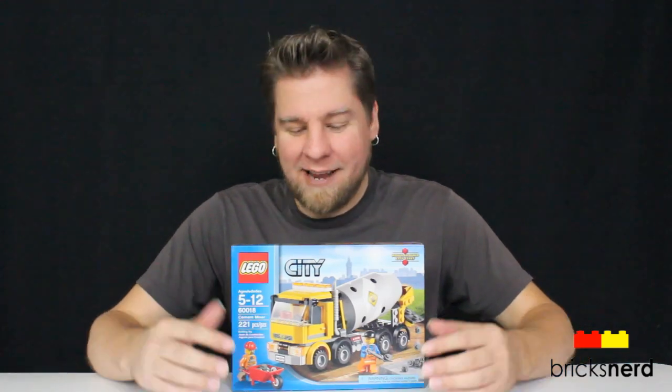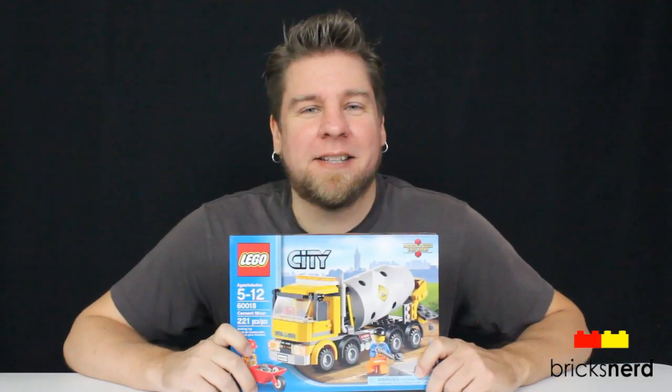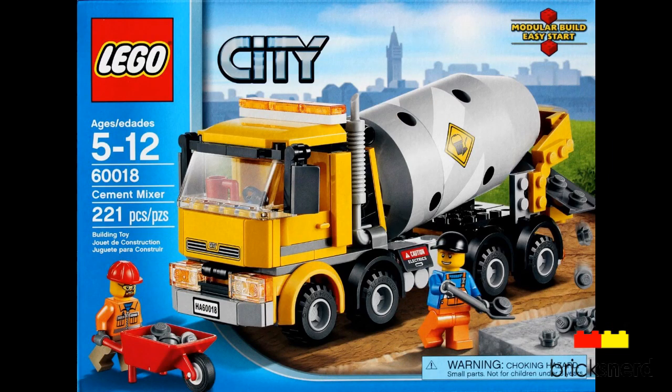Hey LEGO fans, it's Mike the Brickster and today I've got one of the 2013 City Sets to review. It's number 60018 Cement Mixer, comes with 221 pieces. You get two minifigures — a driver and a construction worker. And this set costs about $20 US.